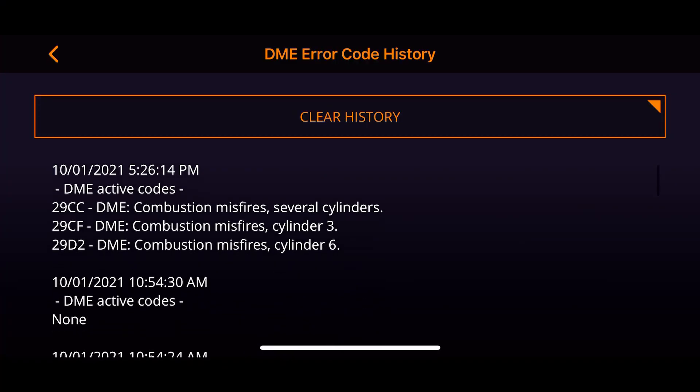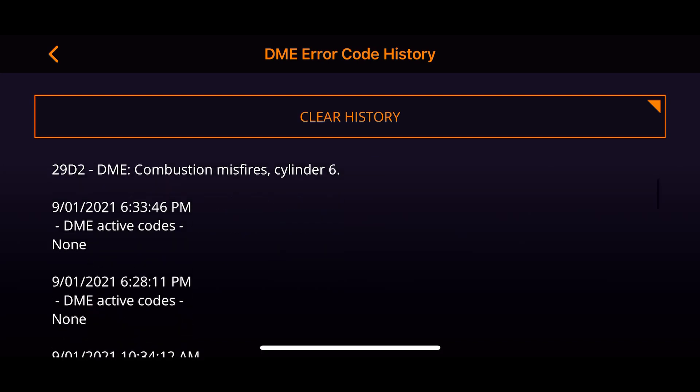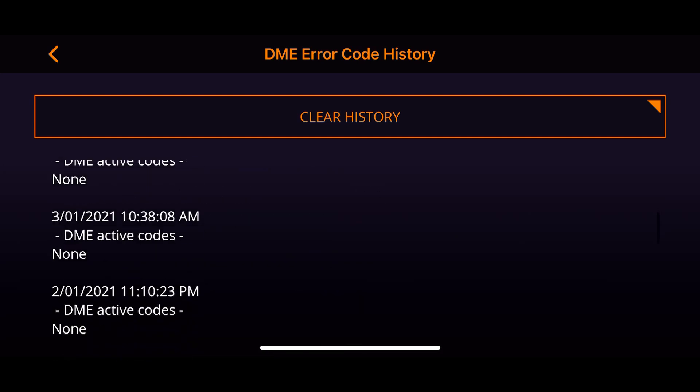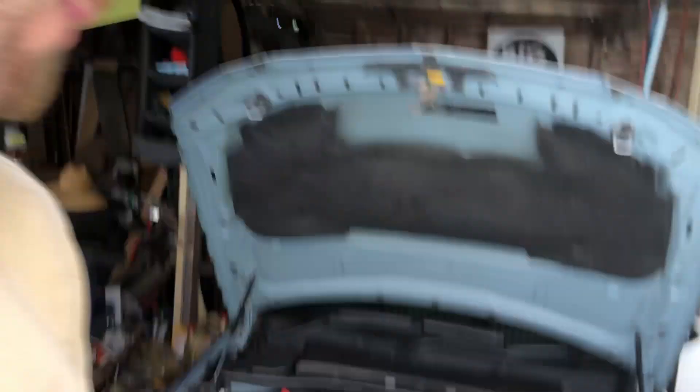I need to do the spark plugs because what's been happening is when I floor it — normally in second gear it's fine, but in third gear it just starts popping, then it misfires, and then I've got to go in and reset it all. I've had misfires on cylinder one — and if you count them all, one, two, three, four, five, and six — they've all misfired at some point.